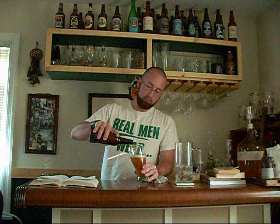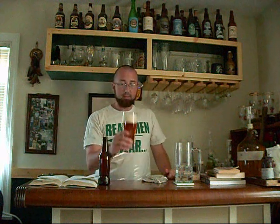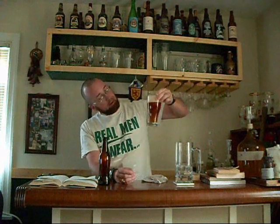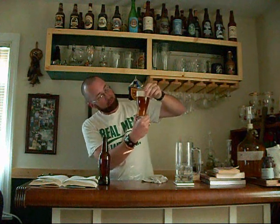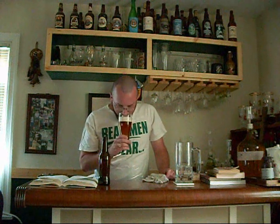We're actually getting a decent head so far. I poured a little more aggressively — there we go, probably got a little bit much in there. Well, so far looks good. The head is a little large-bubbled. The color is pretty close to Fuller's, maybe not as red. That head's actually sticking around — I'm surprised.